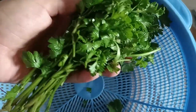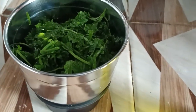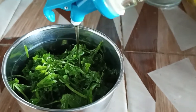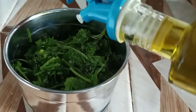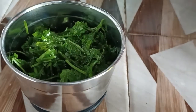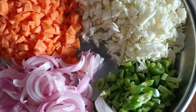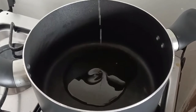Then we took parsley and put it in a little olive oil. Then we will cut all the carrots, cabbage, onion, and capsicum.